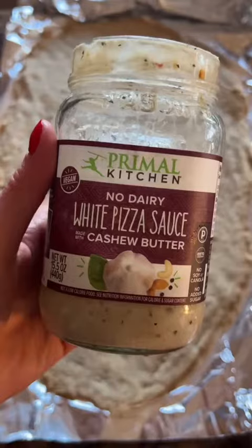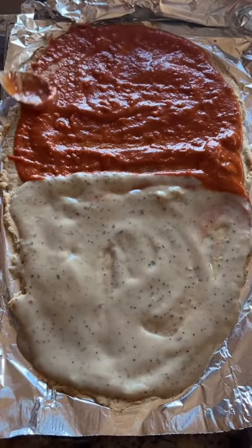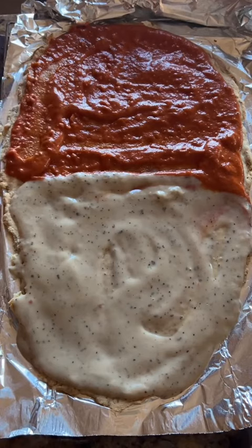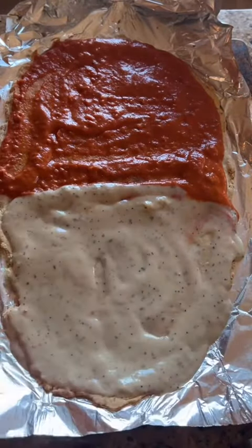I'm going to do half red and half white. Spread these — make sure you cover the edges as well so it doesn't burn, just like that. I meant to mention, remove the baking sheet so it's just flat on the pan.